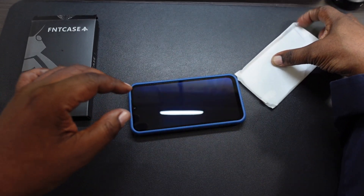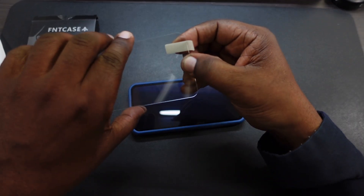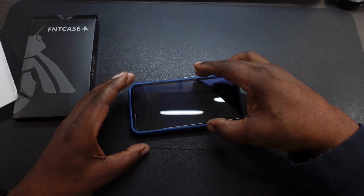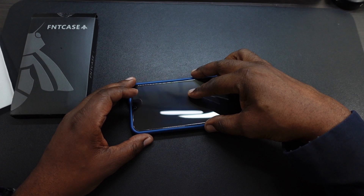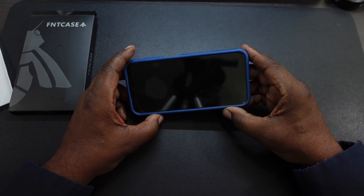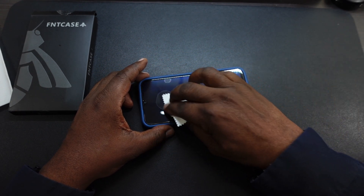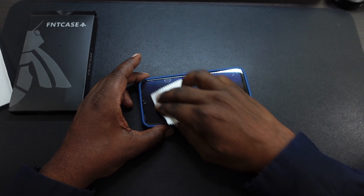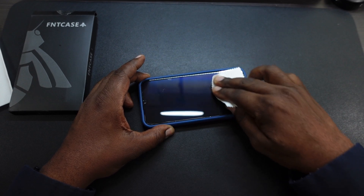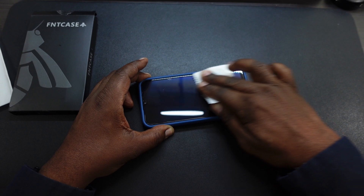Let's go ahead and drop the screen protector. We're going to use the case as a guide. I'm trying to do this behind the camera as well. But there it is, just like that. Let's get the bubbles out — a few bubbles. Easy peasy. So if you have this phone, we'll definitely drop the link in the description where you can go pick this combination of screen protector and case up.